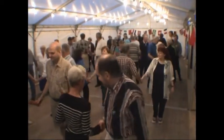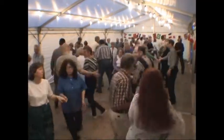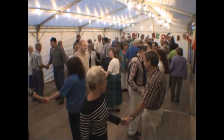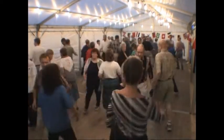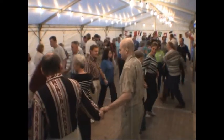Once removed, shakedown, boy run right, right and left through, Dixie style to a wave, split circulate, left swing away, the couple circulate.